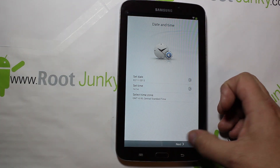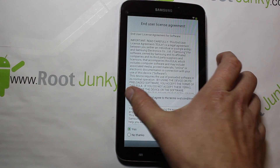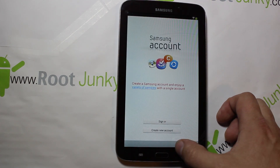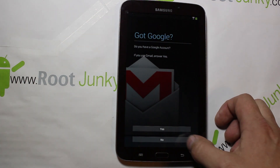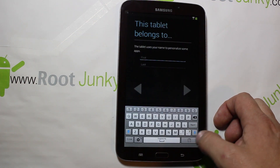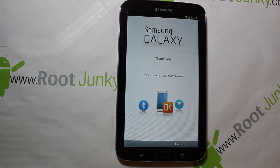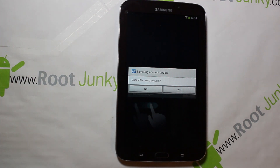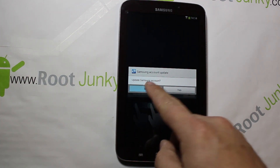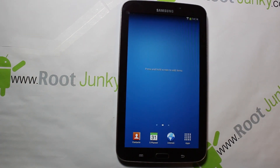I'm connected. It asks about time zone stuff — hit next, go through the setup procedure, skip through the account setup, no thanks to various prompts. Setup should be completed.